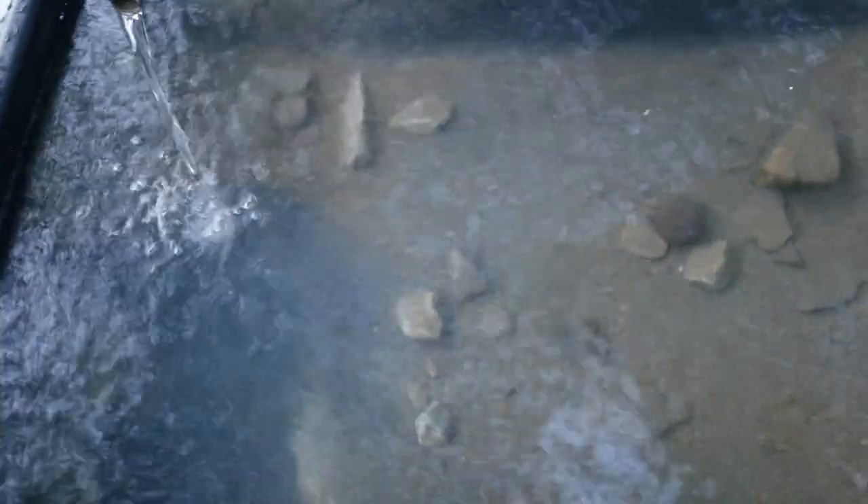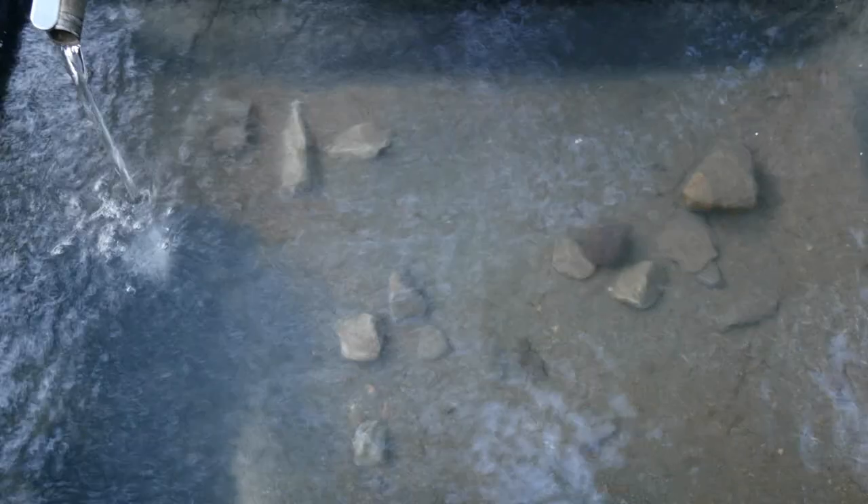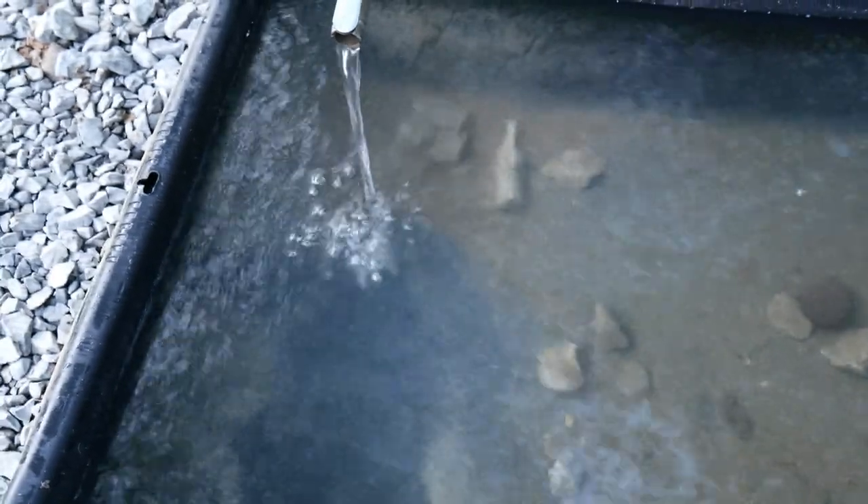You see how clear this water is? There are a few rocks down there on the bottom. Obviously when they're playing in it it gets pretty muddy, but it takes no time at all to clear up. I've never cleaned this thing out — ever. And look how clear it is. It just self-cleans: this water flows in, the dirty water flows out.